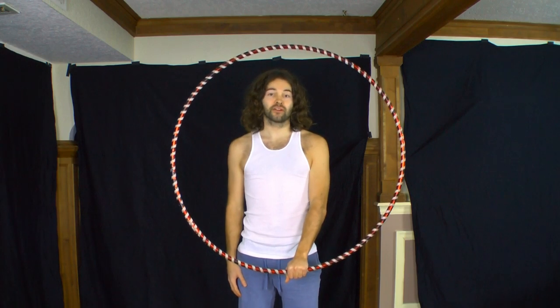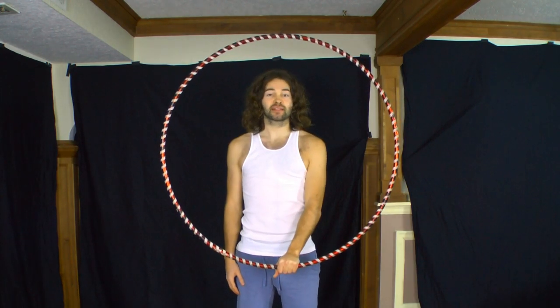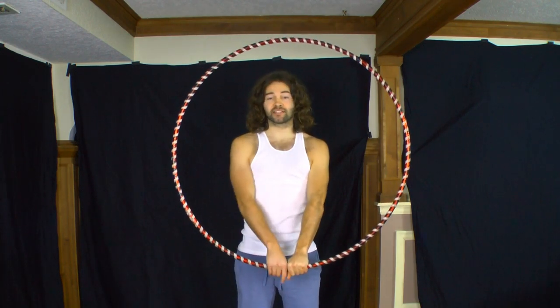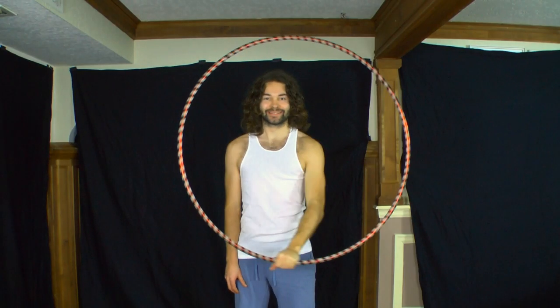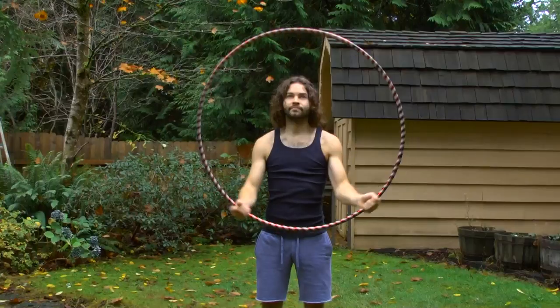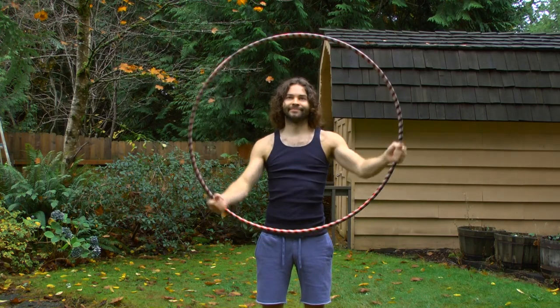If you plan on learning more advanced hoop isolations, I recommend learning how to isolate your hoop in both directions as well as with your other hand. With the vast number of possible ways to isolate a hoop, I consider hoop isolations to be their own genre within hooping — so I recommend exploring different hoop isolations.